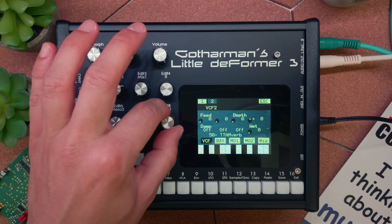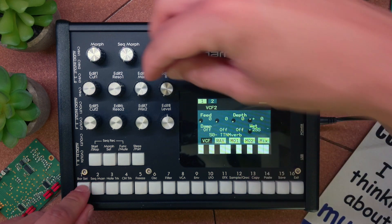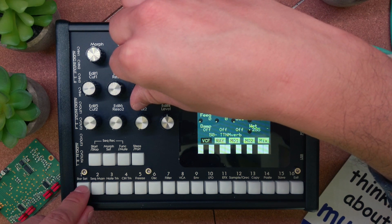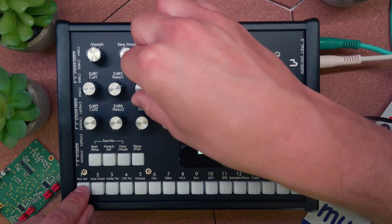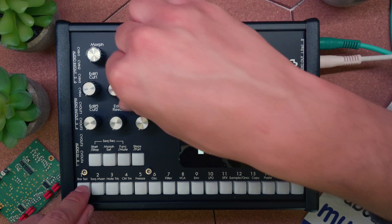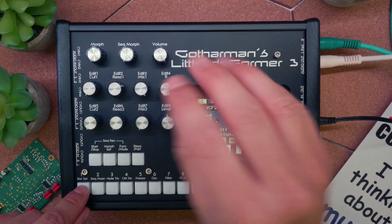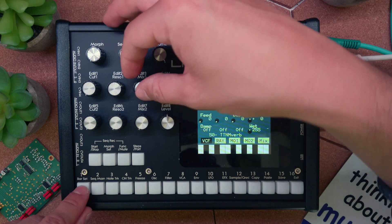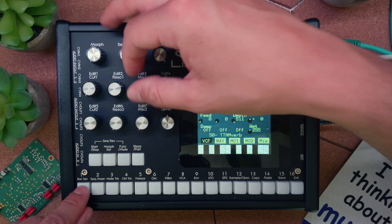Let's have a look at the depth parameter. I'm going to set it to the middle and press the Voice 1 button. When I increase depth, the reverb fades out a lot longer. It's a subtle effect. The decay is quite abrupt at the beginning, but on the lower end it just fades out quite a bit longer. This is a feature of the reverb block.